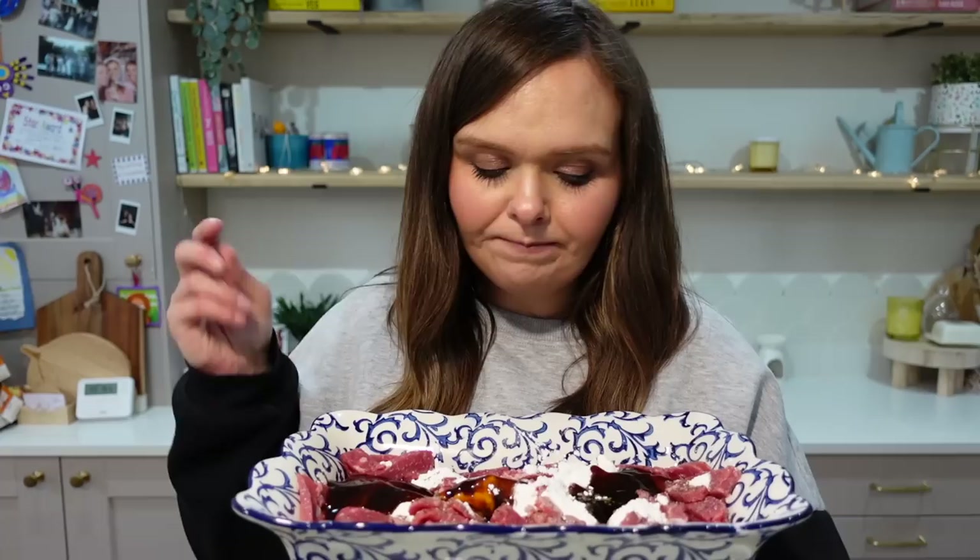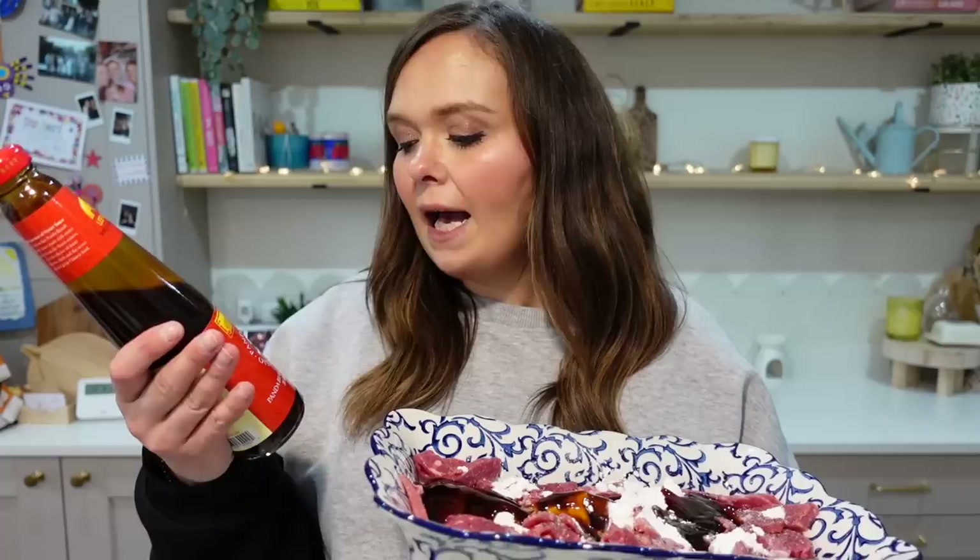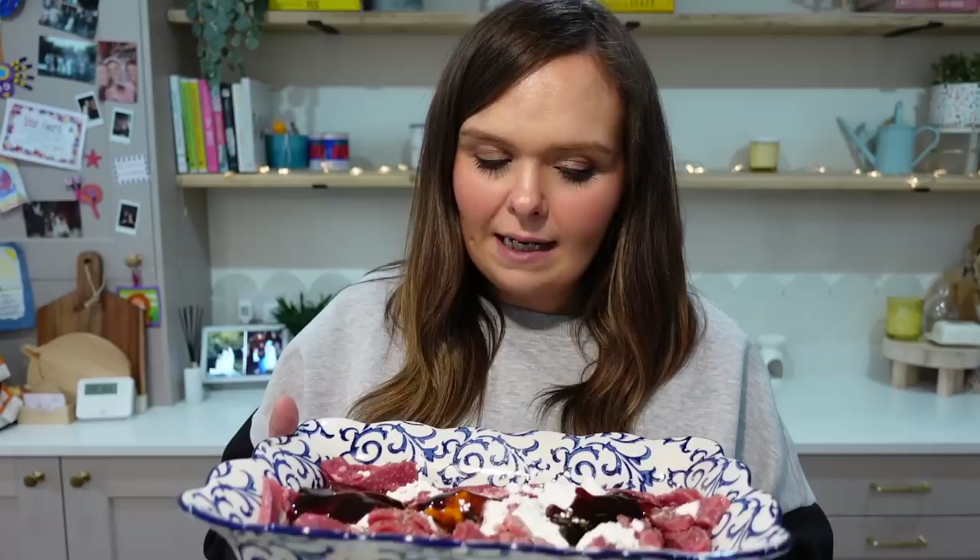I've sliced my beef really finely, and in here we have two tablespoons of cornflour, loads of cracked black pepper, about four tablespoons of oyster sauce — I use the Lee Kum Kee one, a really good quality brand you can get at Tesco. Then to really help tenderize it, add a pinch of baking soda. We've also got about a tablespoon of oil because we're going to leave this to marinate and then just chuck it straight into the wok.